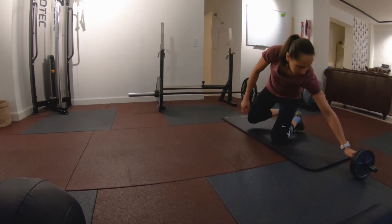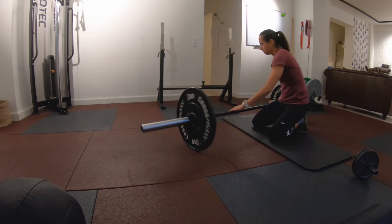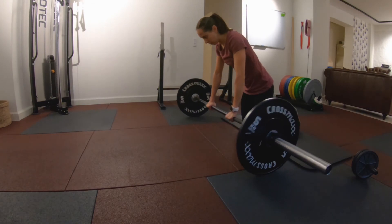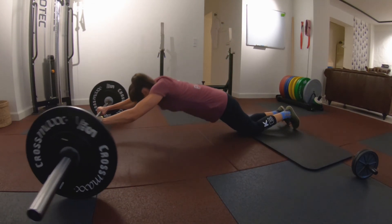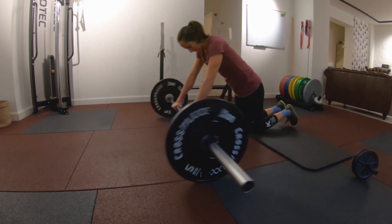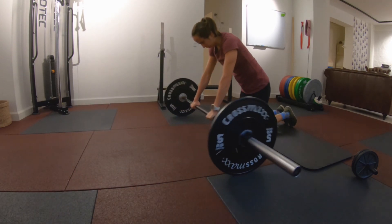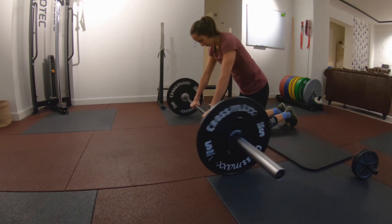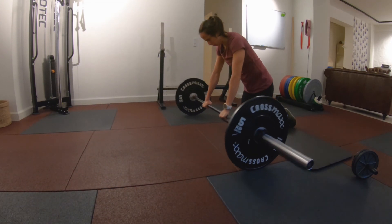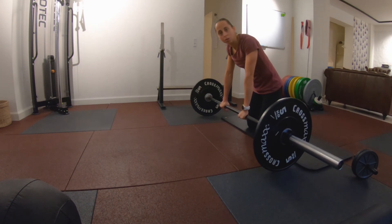You can also do this with a barbell, and it actually does not matter how much weight is on the barbell because you're only really using it for the wheel. And that is the rollout with the wheel or with the barbell.